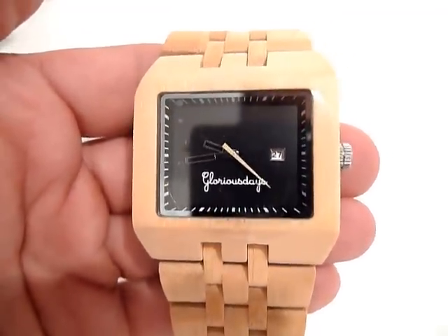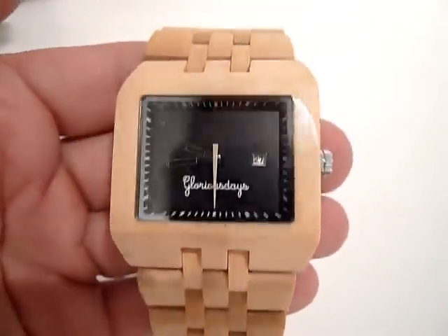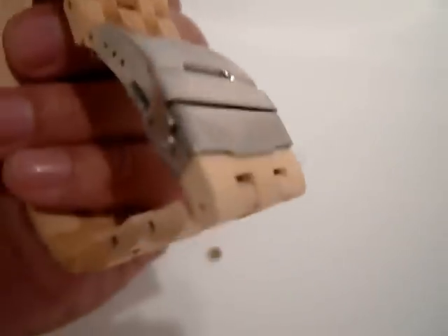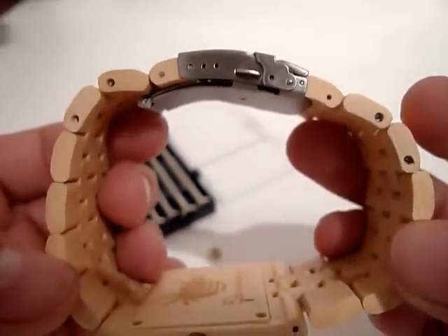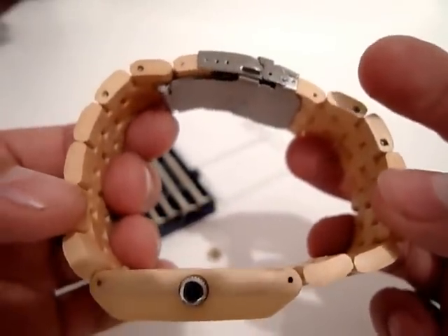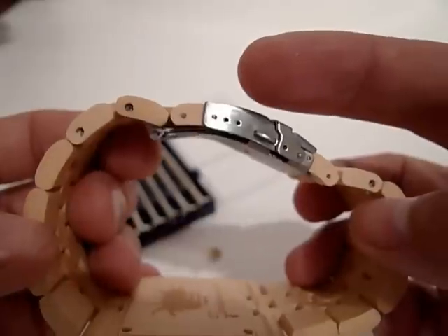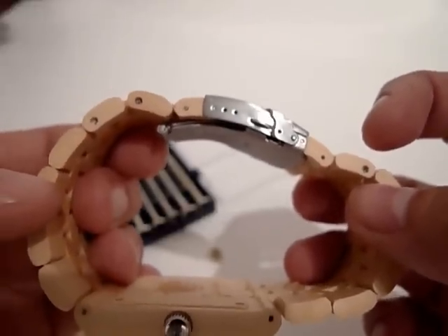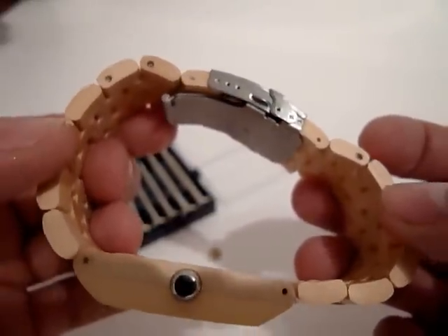Hey, this is Martin Sandstrom from Glorious Days. It's time to remove a few links from the bamboo watch. On the back side we have the clasp and four links — two on each side — that you can remove to make it fit your wrist, since it comes quite big. There are also three dots on the clasp which are fine adjustments, so you can really make it fit your wrist nicely. This time I want to show how to remove two links.